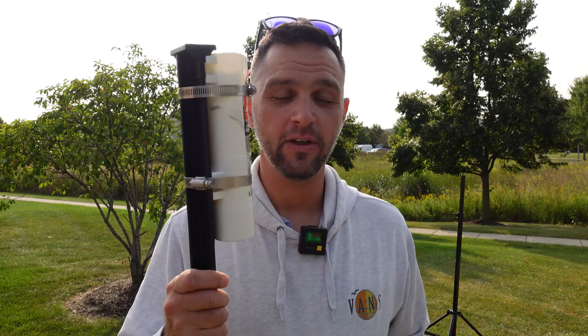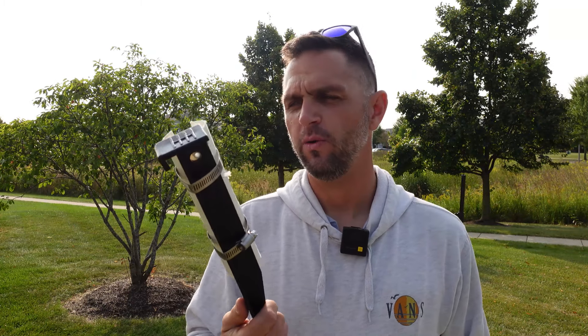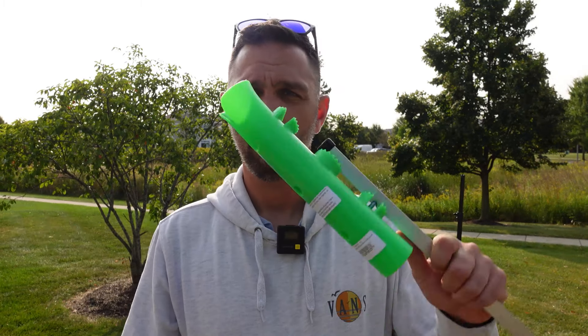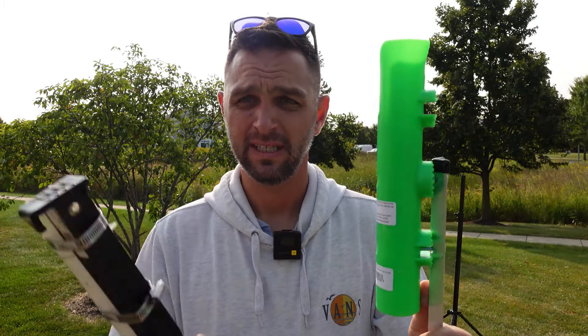For the next solution I have two different options: one's homemade and the other is store-bought. So if you don't want to make something yourself, you can go over to Bass Pro Shop and get one of their rod holders.